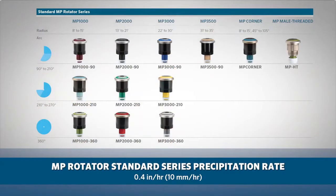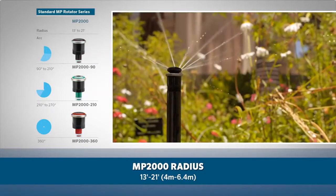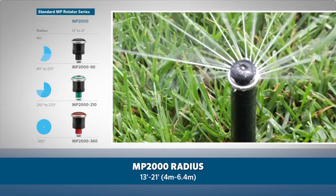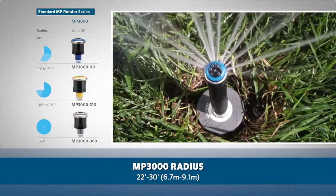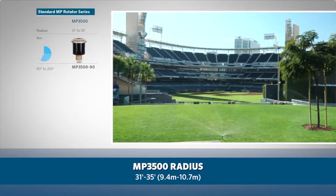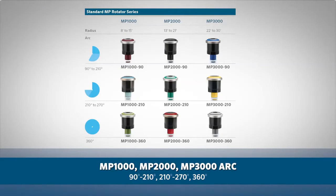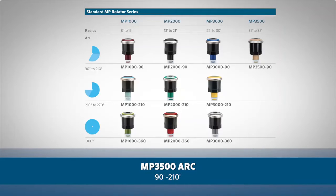The standard MP Rotator line offers a precipitation rate of approximately 0.4 inches per hour, or 10 millimeters per hour, with four different radius ranges. The MP 1000 covers 8 to 15 feet (2.5 to 4.5 meters). The MP 2000 covers 13 to 21 feet (4 to 6.4 meters). The MP 3000 covers 22 to 30 feet (6.7 to 9.1 meters). The MP 1000, MP 2000, and MP 3000 are available with arc adjustments of 90–210 degrees, 210–270 degrees, and a dedicated 360-degree full circle pattern. The MP 3500 is available with a 90–210 degree arc.